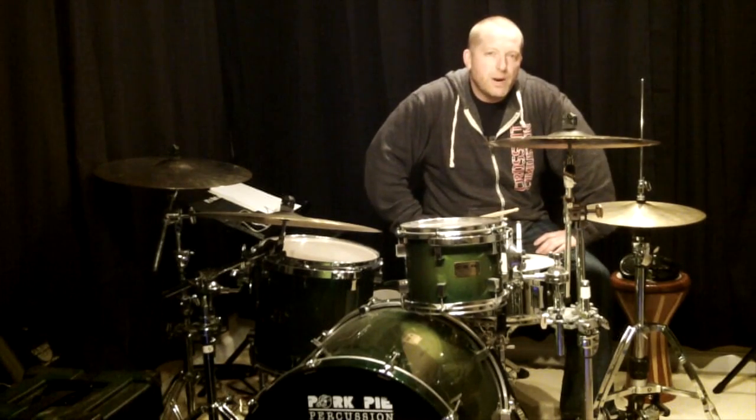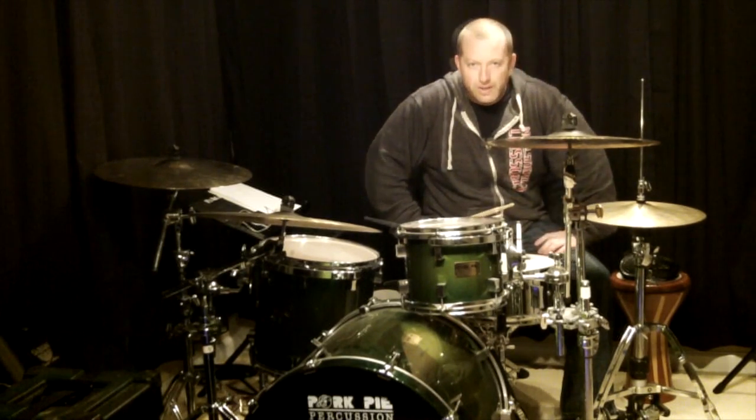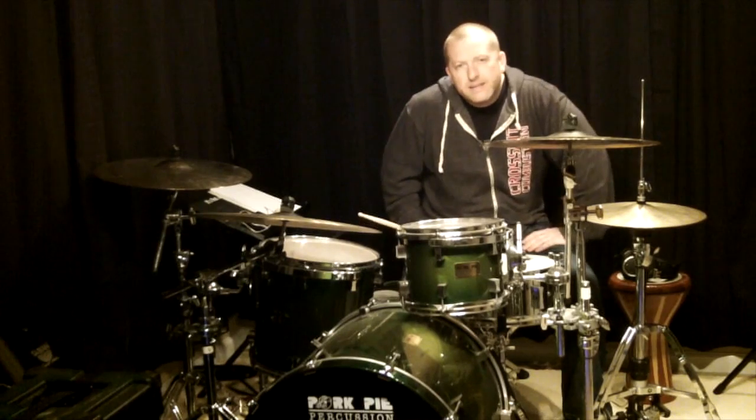What's up everybody? Today we're going to go over the Michael Jackson tune, 'Wanna Be Startin' Somethin'.' Let's break this thing down bit by bit.